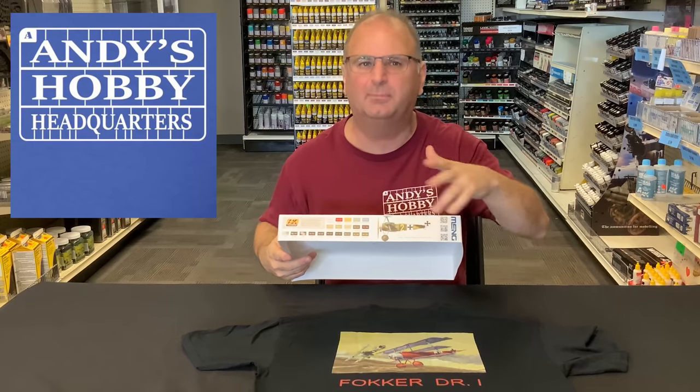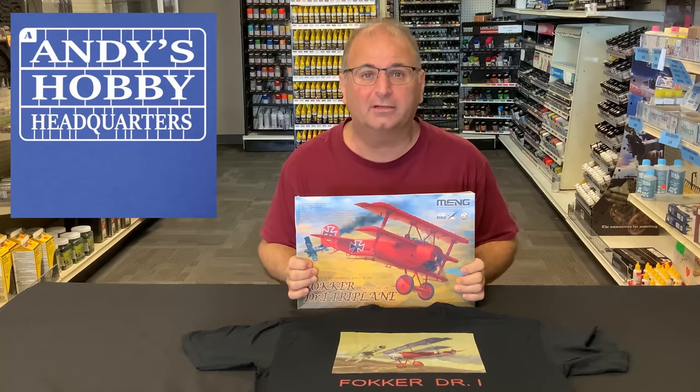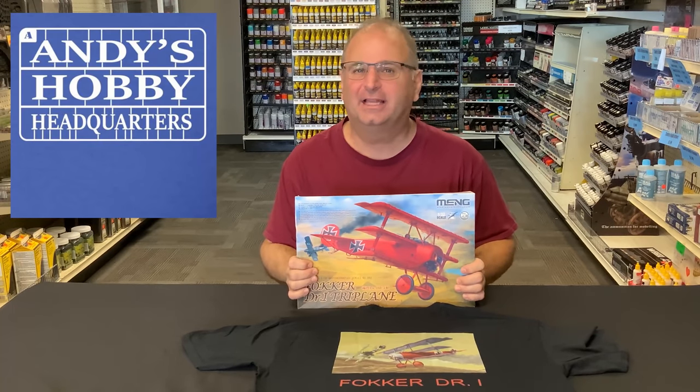There are going to be a couple of variants inside, but we'll look inside the box in a little bit. Very excited about this one — been waiting a long time for it. So let's get started.